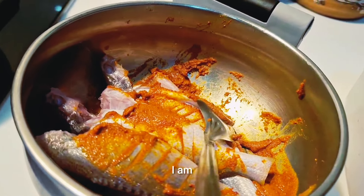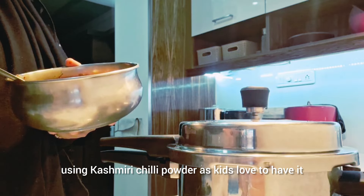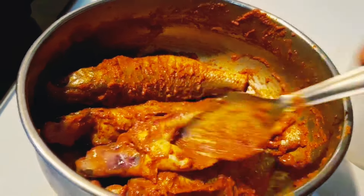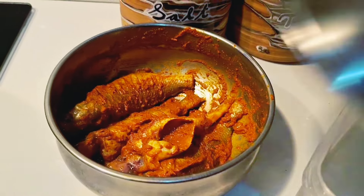Now I'm going to make a shimmy powder — like a cashmere powder — and I'm going to use it.